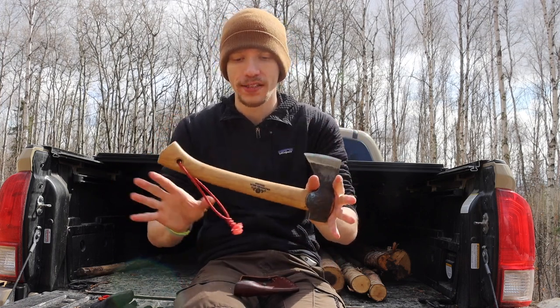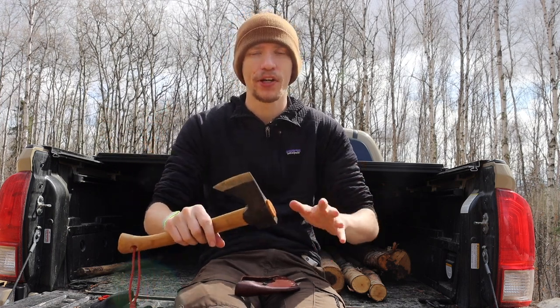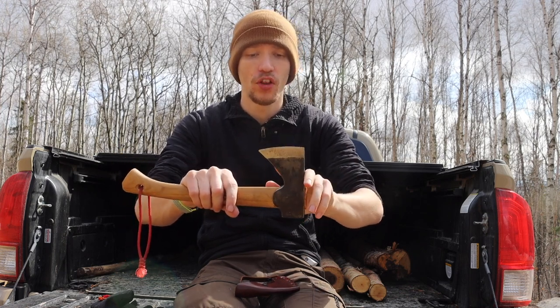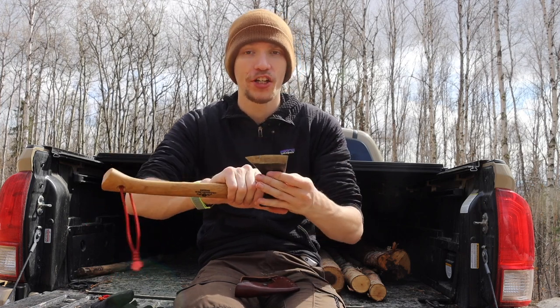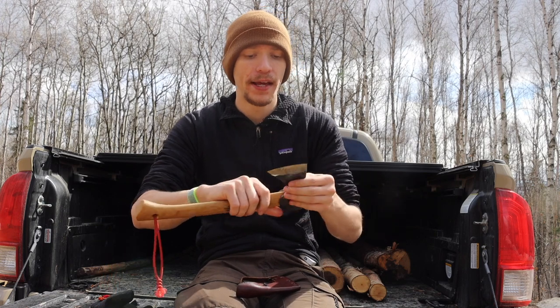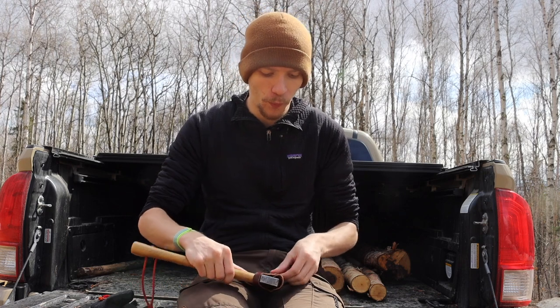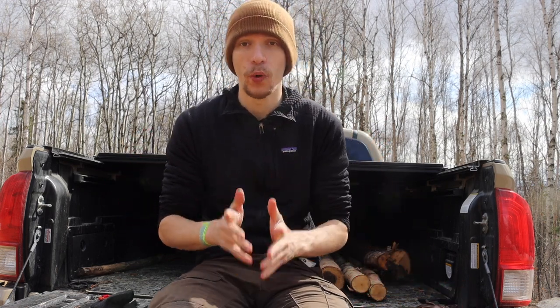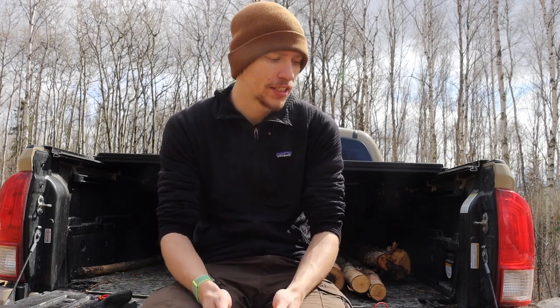Some people might ask why not go with something like a Council Tool or Hultafors, but it comes down to size — the GBA Wildlife Hatchet is the smallest in its class. Hultafors hatchets also usually have much smaller cutting edges tapered on both ends, whereas the Wildlife Hatchet has a very long, bearded-out blade. While it's a little more fragile for a hatchet, it's very nice for knife-like tasks like feather sticking, notching, and making tent pegs.